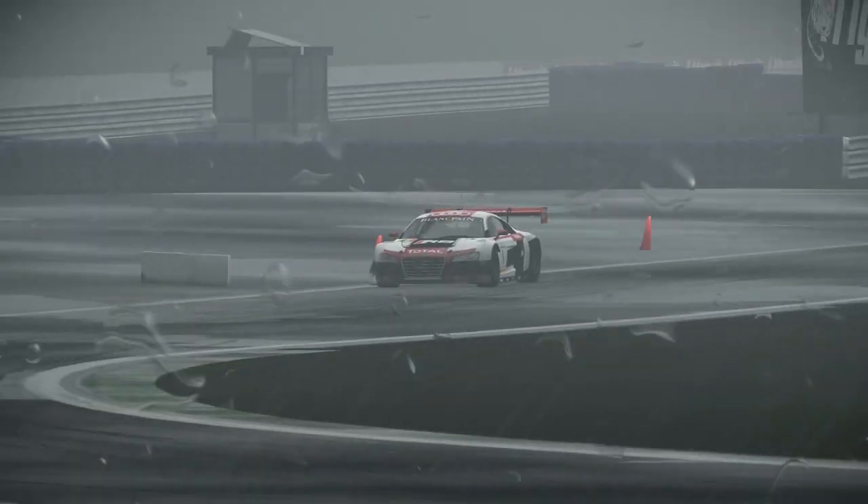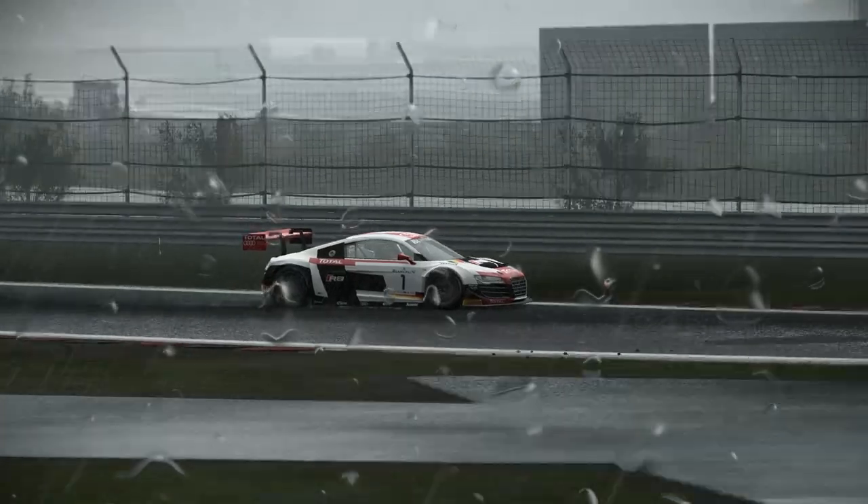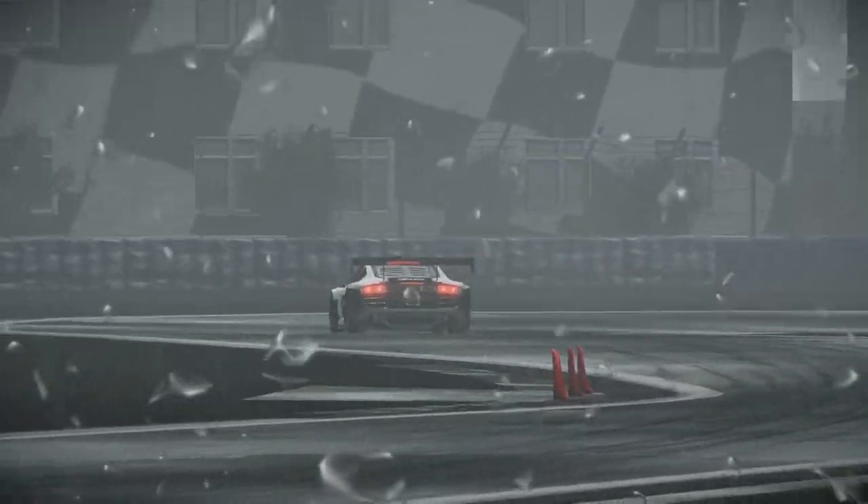We spoke earlier about full wet tyres overheating, and this will also become a problem as the dry line develops. Drive through the puddles on the straights and the excess water will cool the tyres down, allowing them to be more effective in the corners.